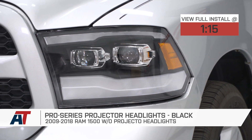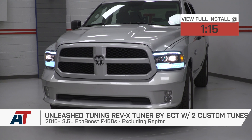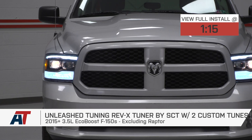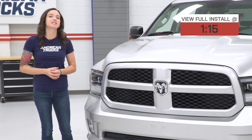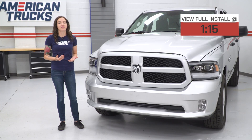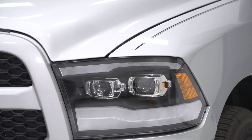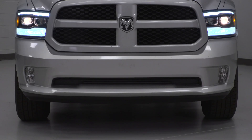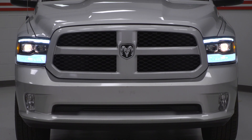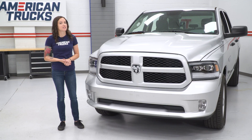These are perfect for the Ram owner who's looking to replace their factory reflector headlights with this projector option and is looking for a design that's similar to the fifth-generation Ram. These Pro Series Projector Headlights project a brighter, more focused beam of light when compared to factory, and also feature updated black styling. They feature clear polycarbonate lenses with black housings and come with H7 high and low beam bulbs included. They offer daytime running lights as well as sequential turn signals and activation lights, and they meet DOT and SAE regulations.